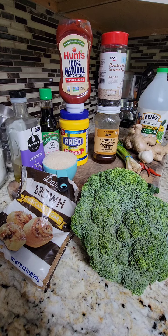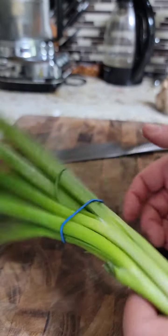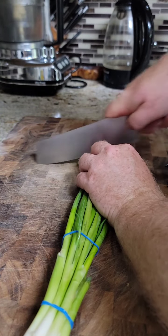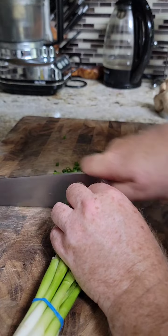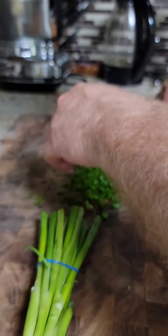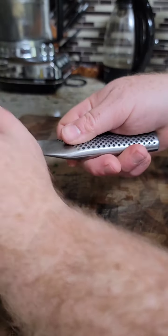We're gonna start with the prep of the vegetables and then go into the chicken. Starting with the green onions — make sure they're fresh, not wilted. We're gonna keep them in the bunch and want nice thin slices. The green onions are really just a garnish, but they look so pretty on top of that red sauce. We'll cut them up and get them ready for the end.